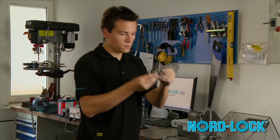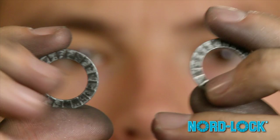Check that the cams on the washers are not completely worn or partially damaged. Now proceed by checking the serrations the same way as the cams.